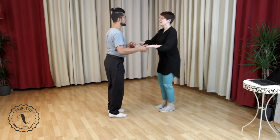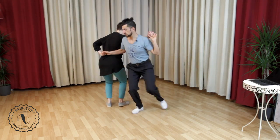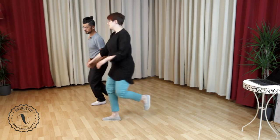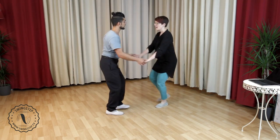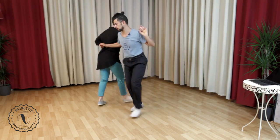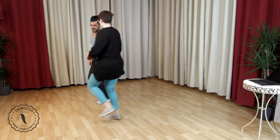Five, six, seven, eight — wa-pa-boom, and wa-pa-boom, walk, walk, walk, walk. We're going to add the walking now afterwards. Five, six, seven, eight, one, two, three, four, five, six, seven, eight — walk, walk.